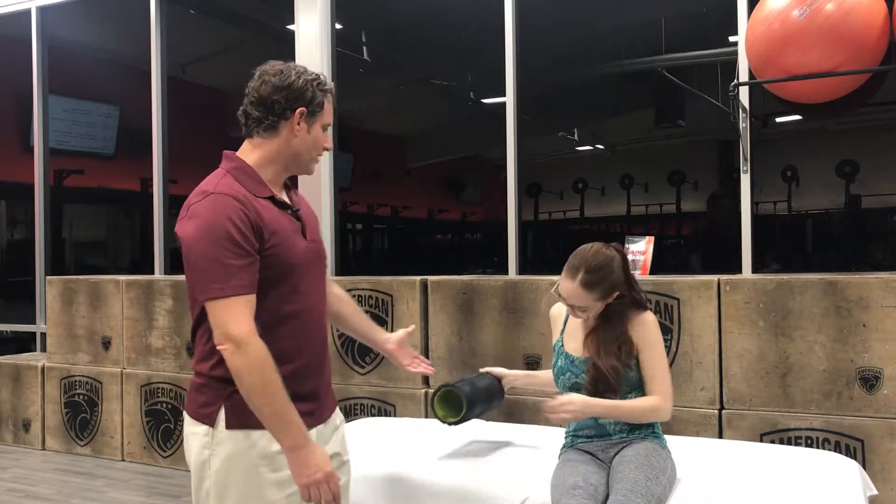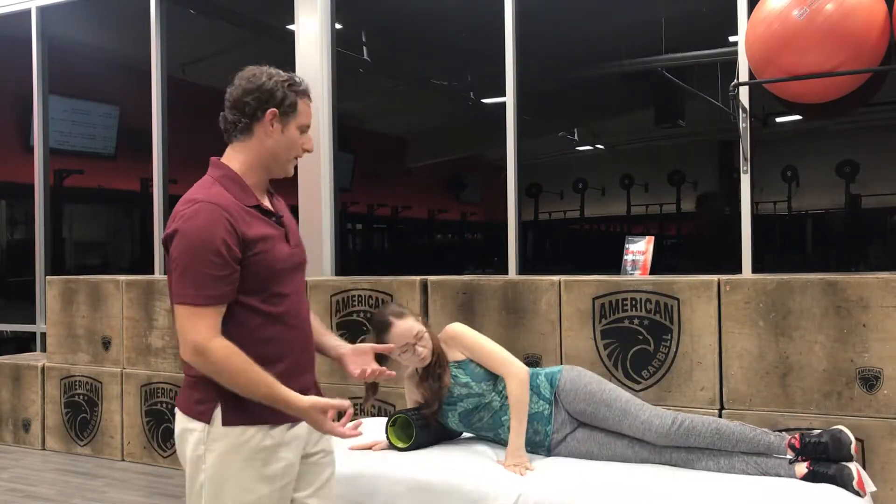Hi, it's Michael again, here to show you how to treat your lat muscle — a major back pain muscle — and the trigger points within it. Go ahead and grab yourself a foam roller, one of the long, skinny ones, something where you can put direct pressure on your trigger point.